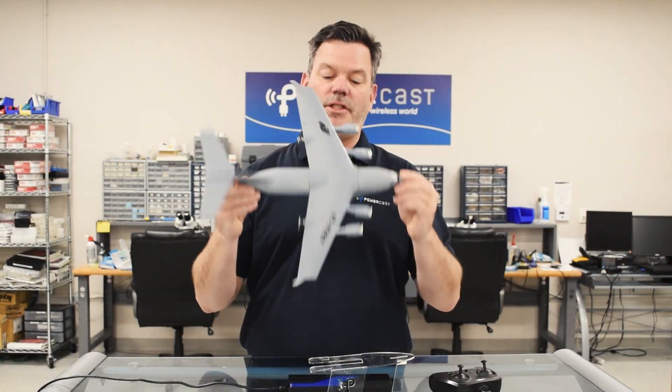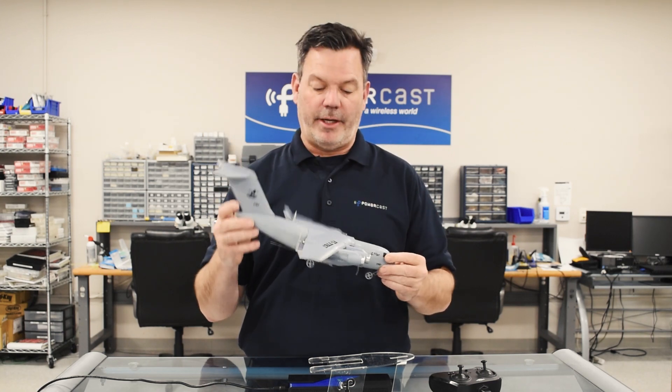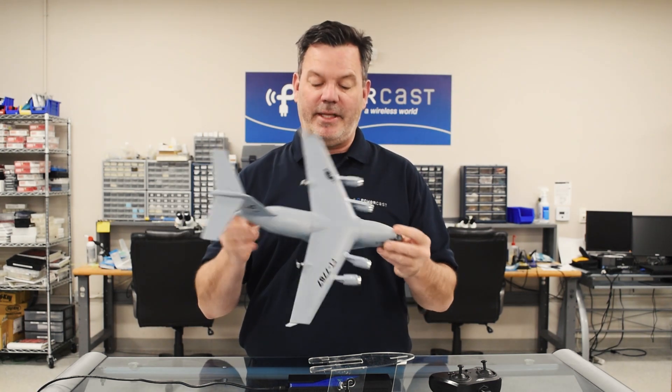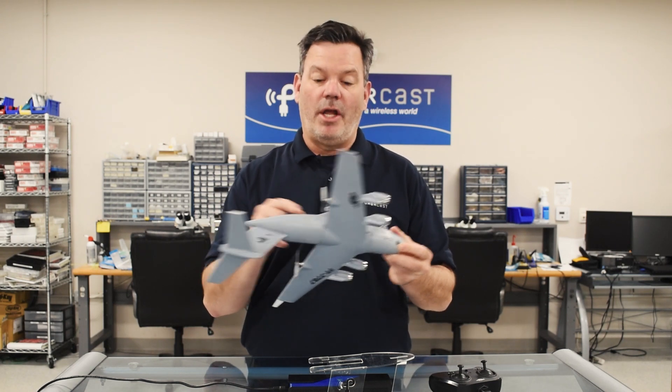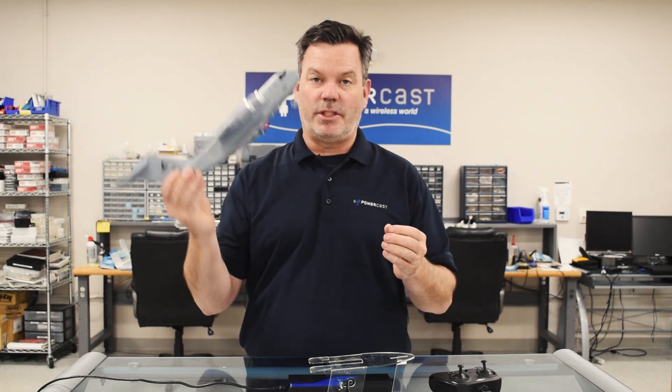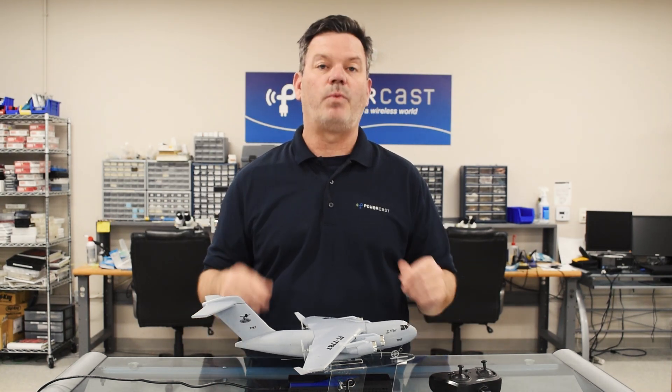This is the world's first RF wirelessly charged remote control airplane. More specifically, this plane's battery has never been plugged in and has never touched a wire. The only thing you have to do to start this plane charging is come over and put it above this wireless charger.